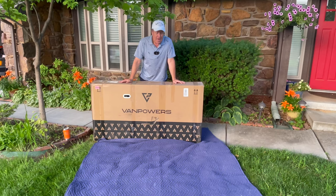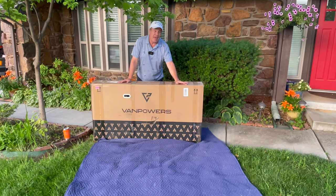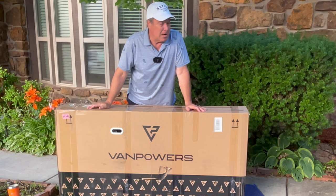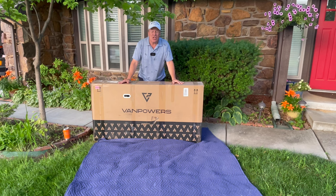I am Monkey Wrench Mike and this is the newest electric bike from Van Powers. It's called the Urban Glide and we are going to grade this on fit, form, and function. Fit is how well everything goes together, form is the way it looks and the style, and then function — we're going to check the smile on my face when we're riding it. You can't even get this on the website yet — it is that new.